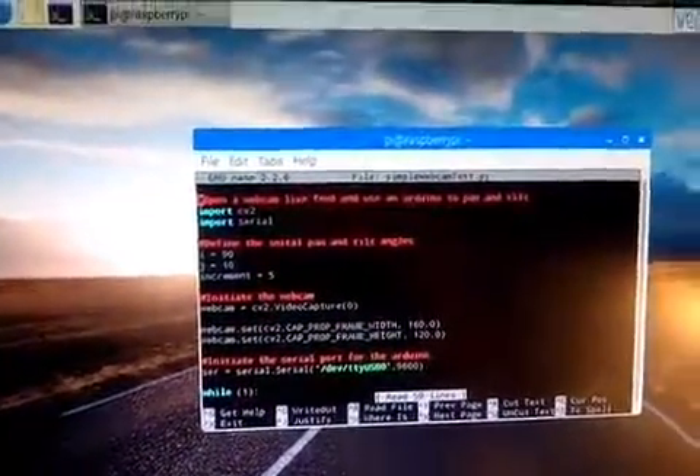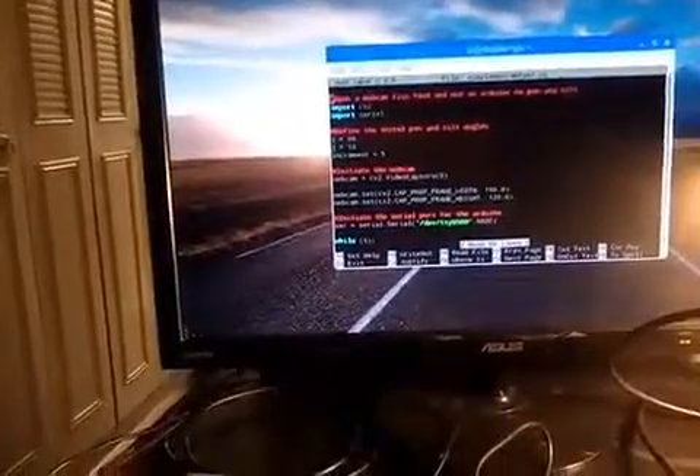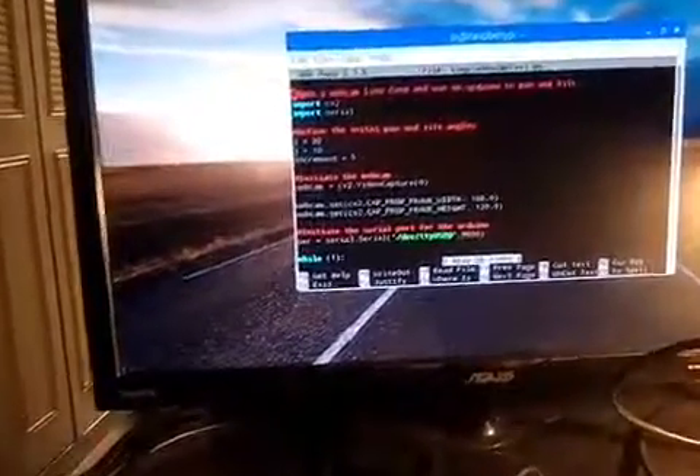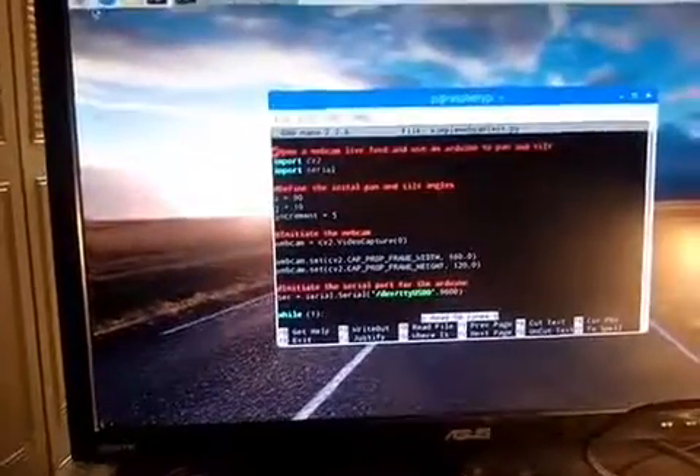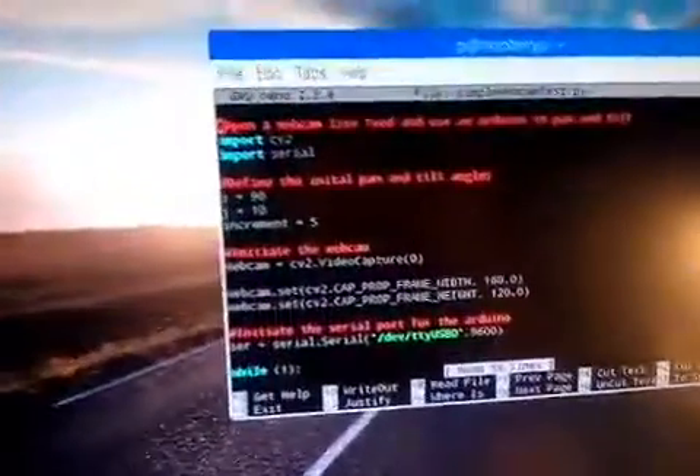The initial stages are just manual control. I'll probably add some sort of algorithm to find certain shapes using the OpenCV package — looking for certain colors or finding faces, whatever. That's what OpenCV is for: computerized vision, open source.